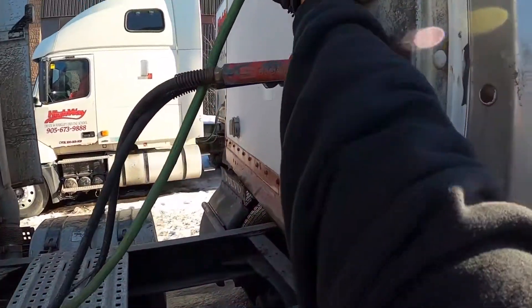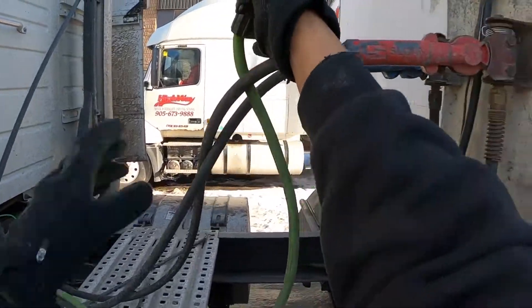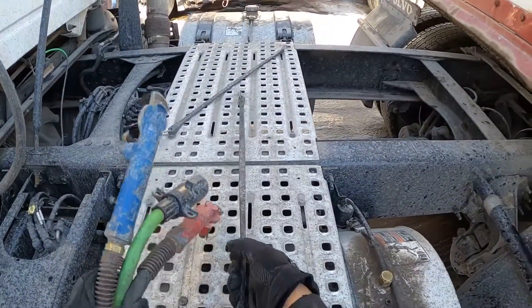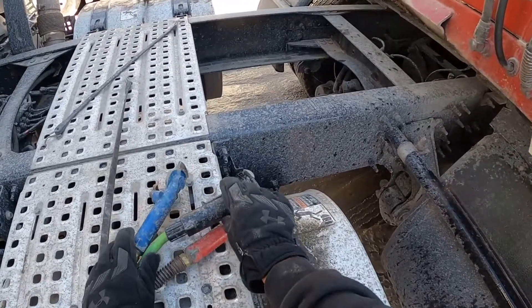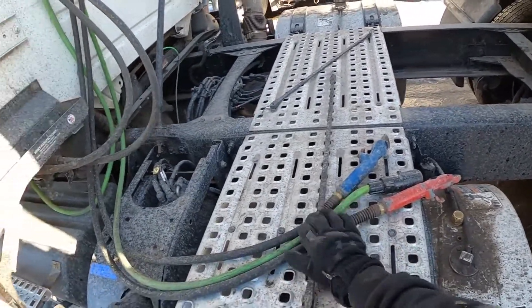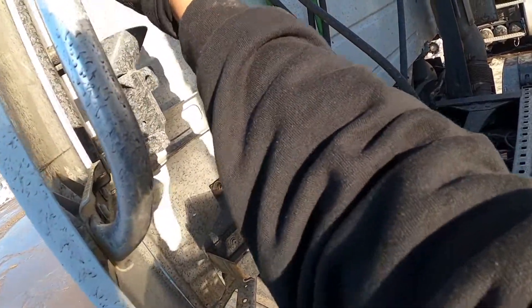Now remove all of your lines. All of my lines are safe and secure. Some places will allow you to use bungee cords, but a lot of places will have you put all of your lines in the glad hand holders.